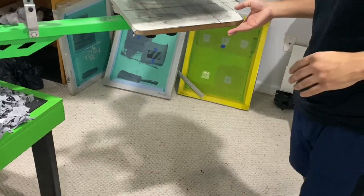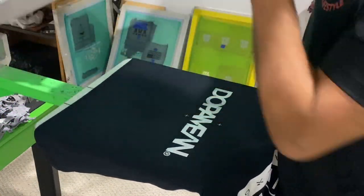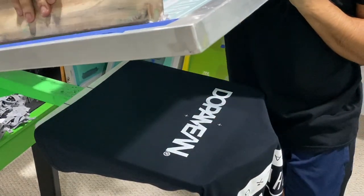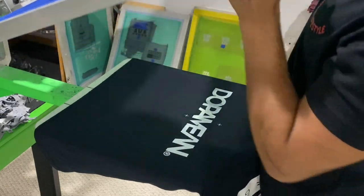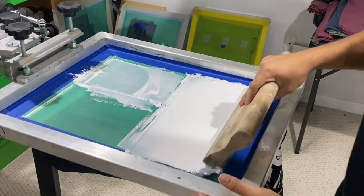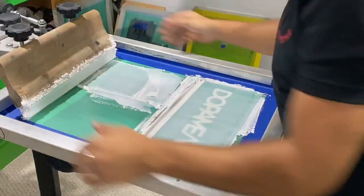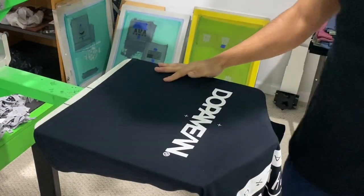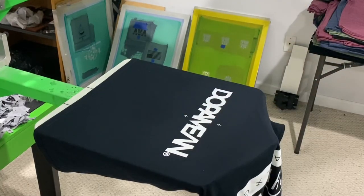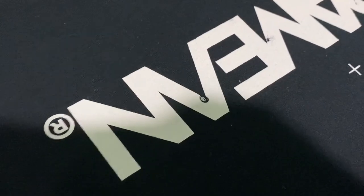Which might be an issue because we don't have any screens. Let's try to get some more ink — I hope it prints and clears. It doesn't look like it's clearing, so we're going to have to make a new screen. Let me try to show you guys what I mean. That's not clearing — just clogged. So yeah, let's go make a new screen.